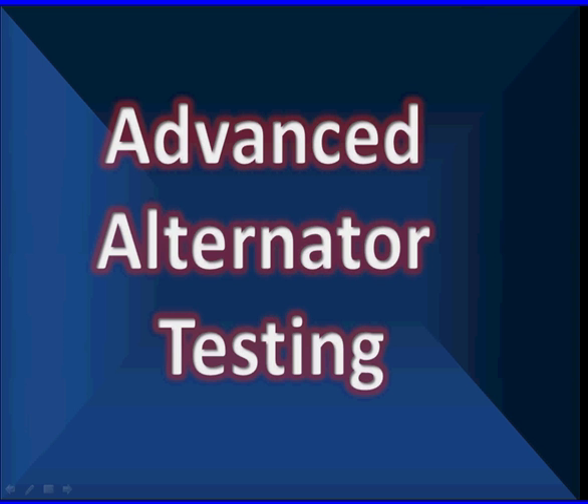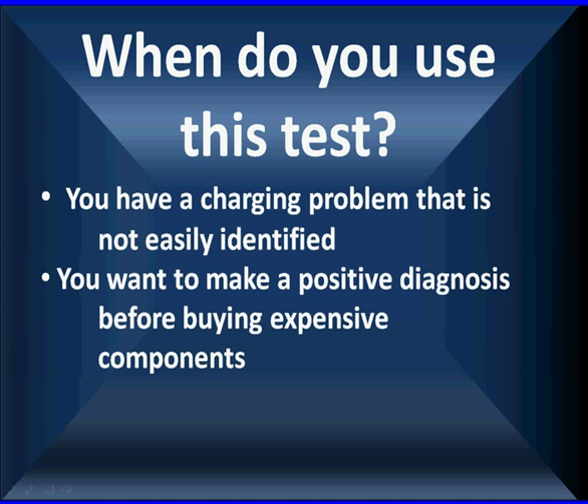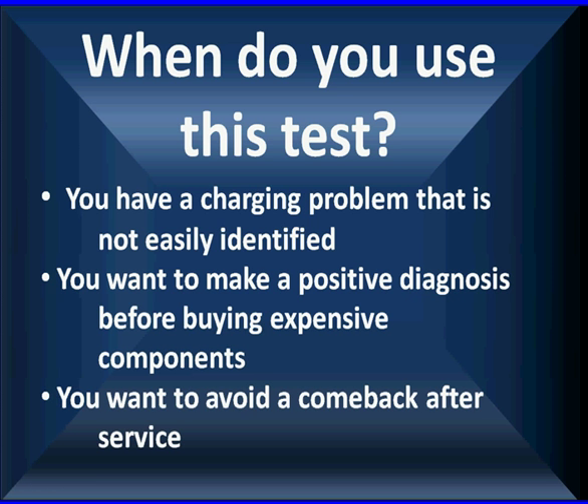We refer to this as our advanced alternator testing with a lab scope. Let's talk about when you're going to use it first. You're going to use this when you have a charging system problem that's not easily identified, or you're working on a vehicle that has very expensive components and you want to make a positive diagnosis before buying those expensive components. And you want to avoid a customer comeback after service.